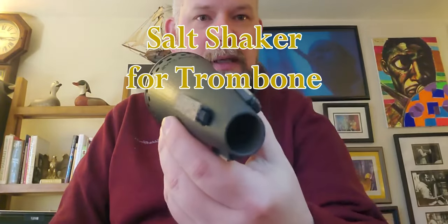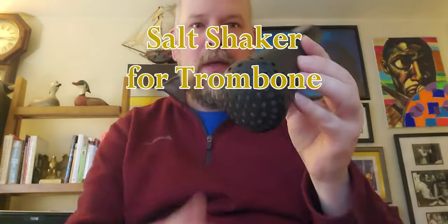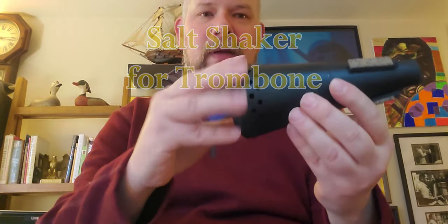This is the Salt Shaker Mute by SMute for trombone. The top screws off, and it comes with a felt on the inside. It also comes with three other felt discs — one of them is super thick.